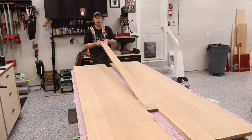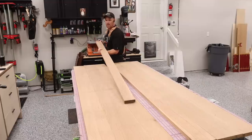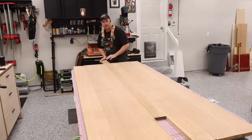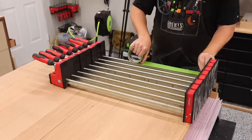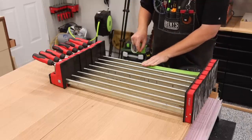Once I have the boards ripped to final width, it's time to lay everything out and adjust the boards until I'm pleased with the look. I'm paying attention to any defects in the wood, color variation, grain variation, the width of the boards, and trying to establish some sort of pattern. Once the boards are to my liking, it's time to glue up the panels.